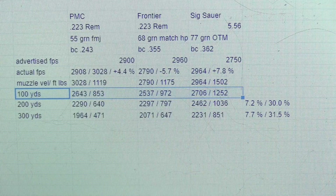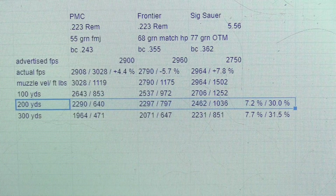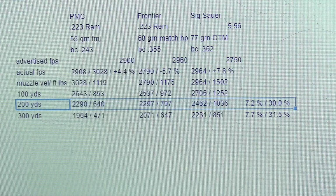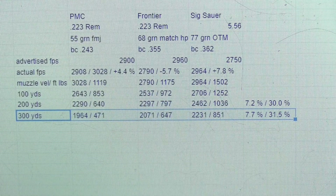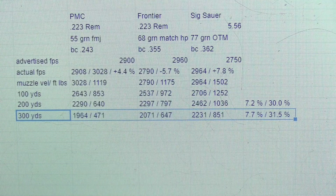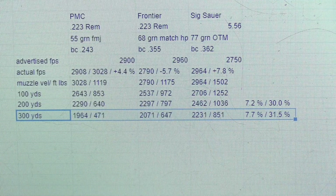I'll give you a moment for that to sink in. At 200 yards, it has a velocity of 2,462 feet per second compared to 2,297 of the 68 grain, and 1,036 foot-pounds of energy compared to 797 of the nearest competitor, the 68 grain. These numbers represent a 7.2% increase in velocity and a whopping 30% more energy at that distance. At 300 yards, the 77 grain bullet has a velocity of 2,231 feet per second compared to 2,071 for the 68 grain, and 851 foot-pounds of energy compared to 647 for the 68 grain — a 7.7% velocity advantage and a 31% advantage in foot-pounds of energy.